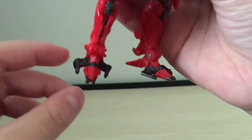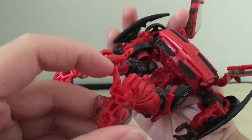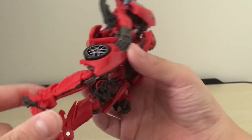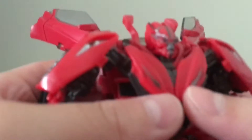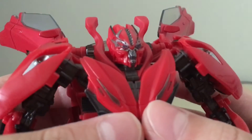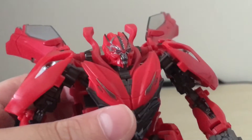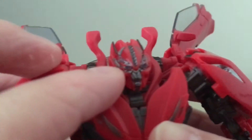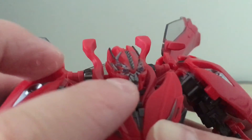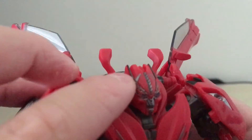Also, the feet do have these little side bits that help with stability, and they also do have these little black back toes. And for the head, it is really, really detailed. The eyes are picked out with some nice blue paint, and there is a lot of silver paint in the rest of the head, along with some black highlights near the back.